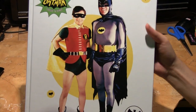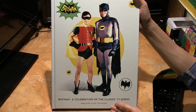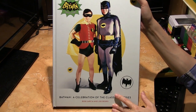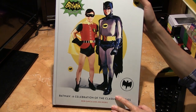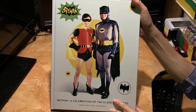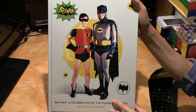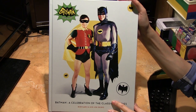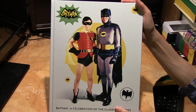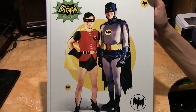There you have it — 'Batman: A Celebration of Classic TV Series,' a hardcover collection. This is a loving tribute to a beloved TV show. If you're a Batman fan, do get this for yourself, and it would definitely make a great gift for any of your friends who are fans of Batman. Thank you for watching.